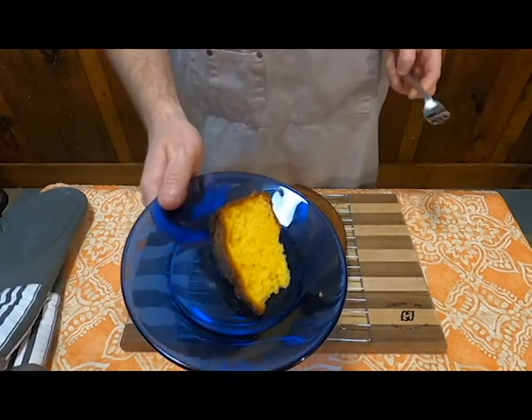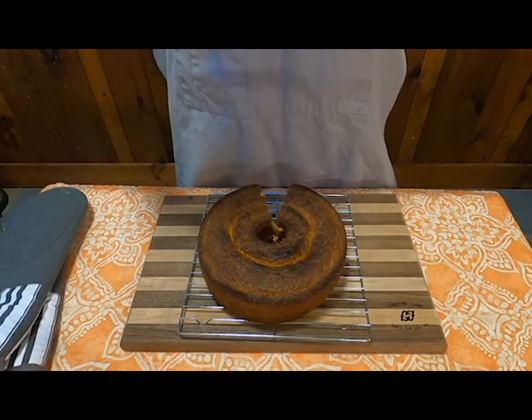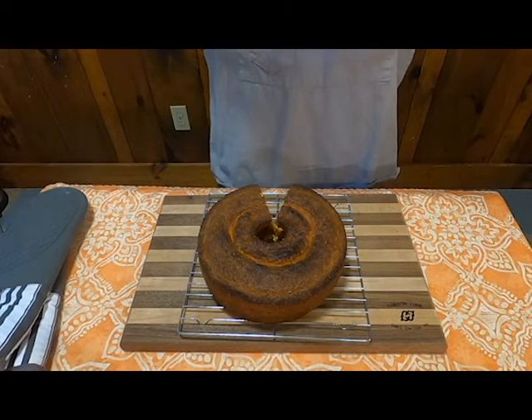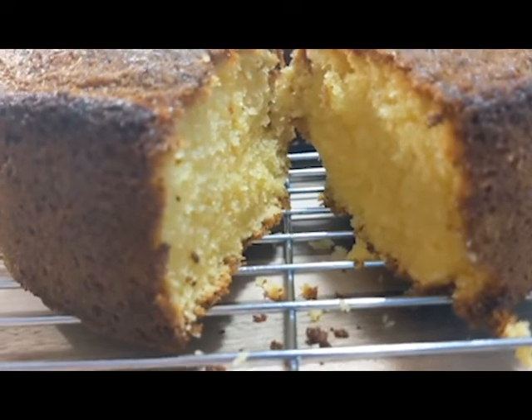How's the taste? Very, very good. Like I said, normally whenever I have pound cake, it's usually just a vehicle for whipped cream and some assorted fruit. But this thing is really good on its own. It's way better than that store stuff.